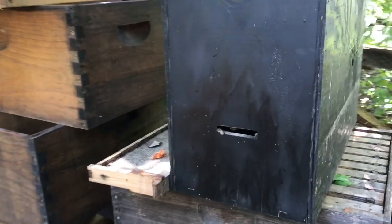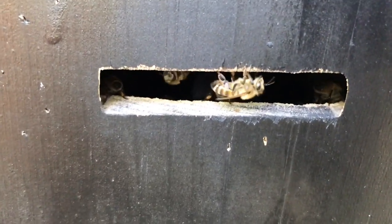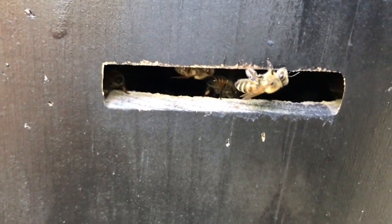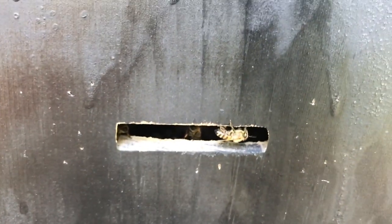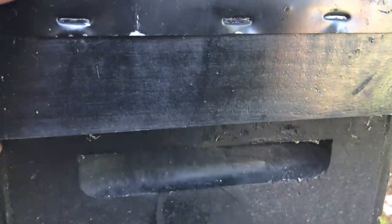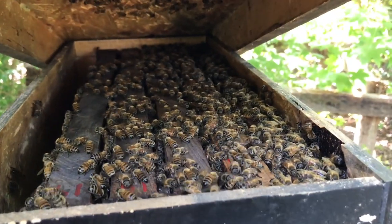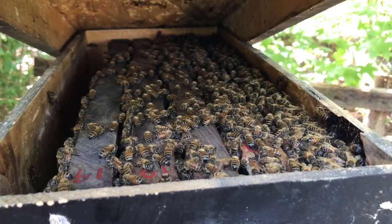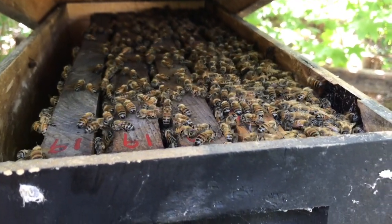So I come over here and I look, and there's bees guarding the entrance. It's like, well, that's odd. This is past the middle of August — shouldn't have a swarm. So I come up here and grab the lid. Look what I find. I caught a swarm on August the 17th in an old bait hive sitting over here.